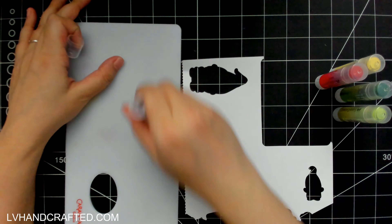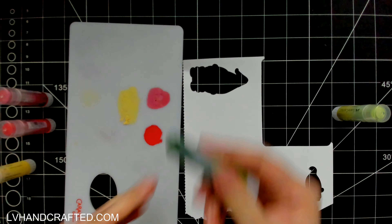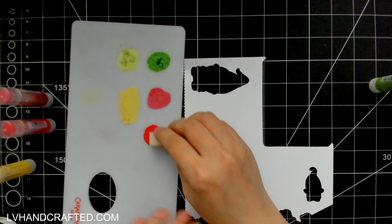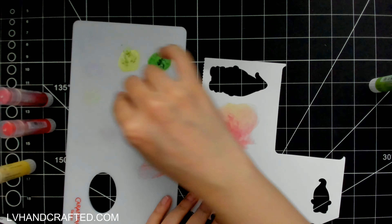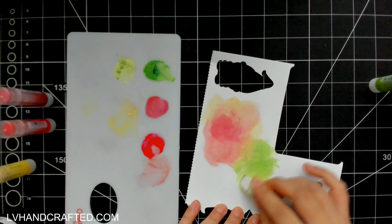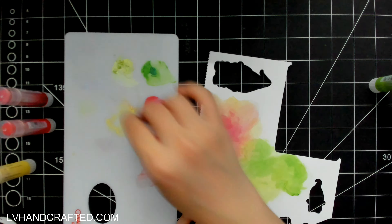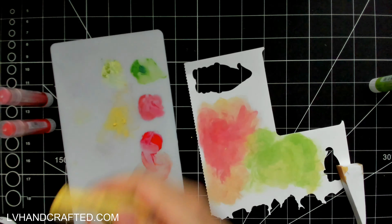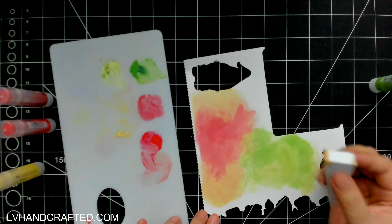Moving on to my layered card, I'm going to start off by creating just a colorful little background. I'm doing this right onto some scrap paper because I won't be using it as a background panel but instead I'll use it to die cut out of. I've chosen some nice fall colors from my gelatos — they're sold in sets of about 11 or 12. I picked by color not by set since I have them all jumbled together, and some of them turned out to be a metallic color which added a little bit more shine and interest.